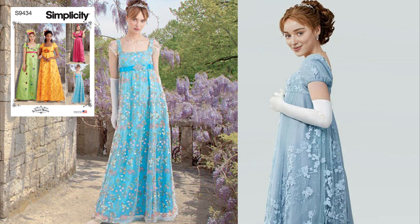If Daphne is your favourite character, take a look at S9434, inspired by the lace overlay dresses she wears in the show.